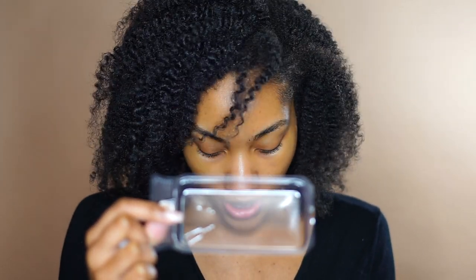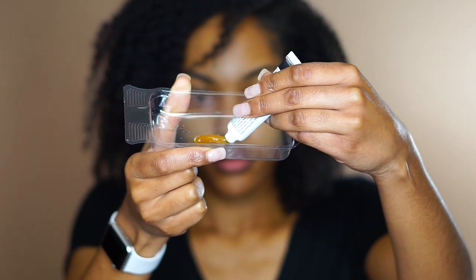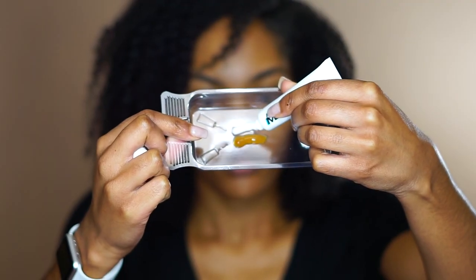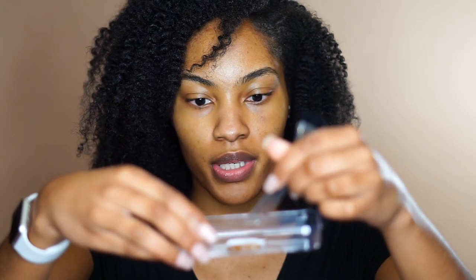You're supposed to do a skin test — that's with any dye or product you're using on your skin — but I'm not going to do that. They give you gloves to wear, and I probably should put those on, but I'm not. They give you a mixing tray, so I'm going to start by adding in equal parts of color base and the color developer, then use the end of the spatula they give you to mix that together.